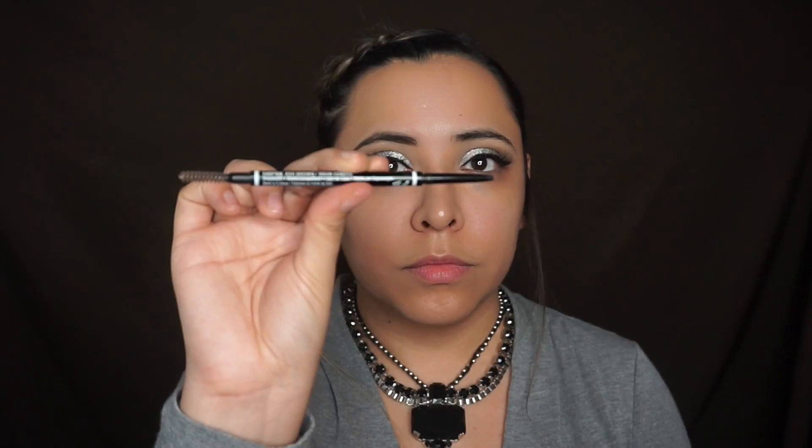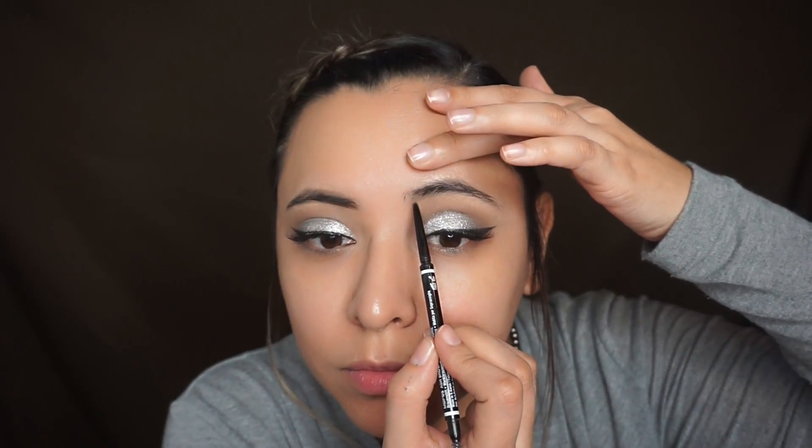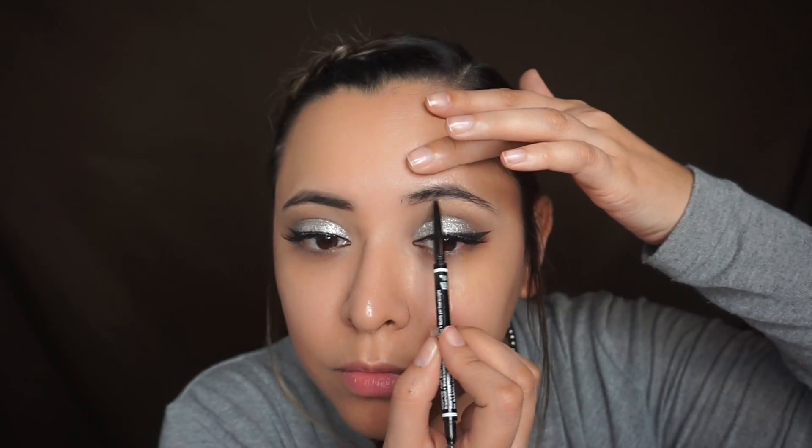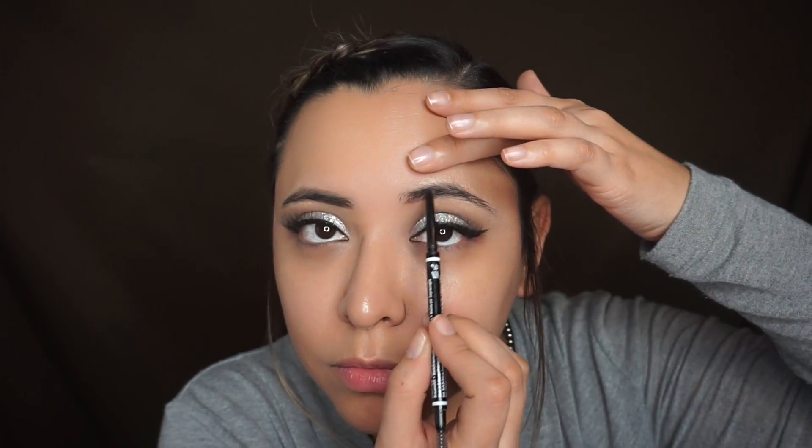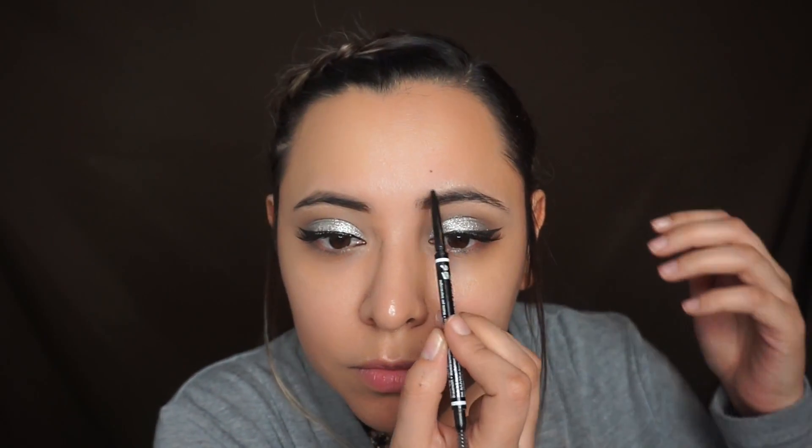I went ahead and cleaned up my face with a makeup wipe, then used the NYX eyebrow pencil in the shade Soft Brown. I really like it — I used to use the Anastasia Beverly Hills brow definer, but this one works really well and it's half the price, so I really like that.